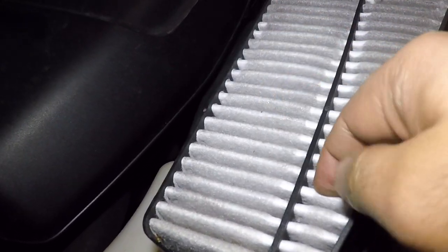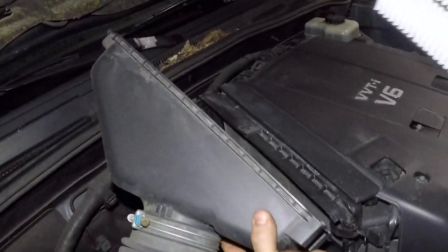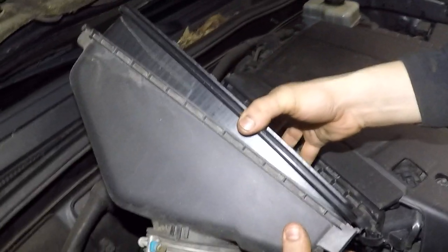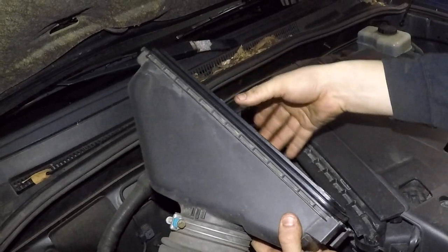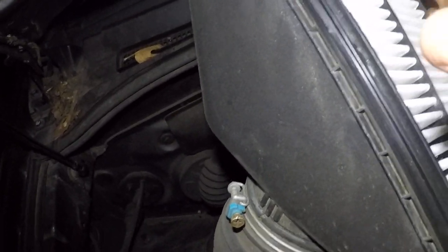It's dirty even though it looks clean — all the dirt is between these little lines here. We're gonna take the new filter now. This is a quick five-minute job, probably less. Just make sure the filter sits properly — one side is thinner and the opposite side is wider.